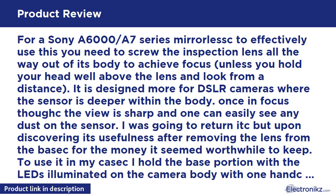To use it in my mirrorless camera, I hold the base portion with the lens illuminated on the camera body with one hand, and the inspection lens after it is removed from the base with the other. This actually makes it easier to adjust focus and move about to look at the sensor. It is definitely not a pro-level sensor inspection device, but then again it doesn't cost as much as one either. The included case is a nice touch, so you can keep it in your camera bag to have in the field.